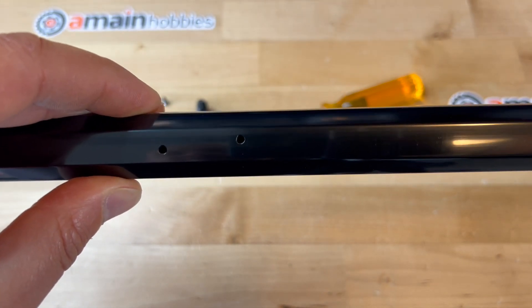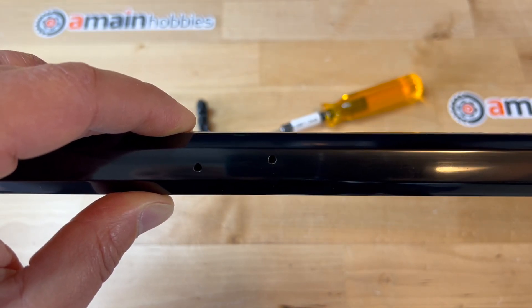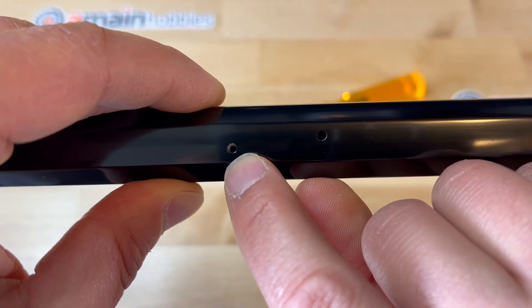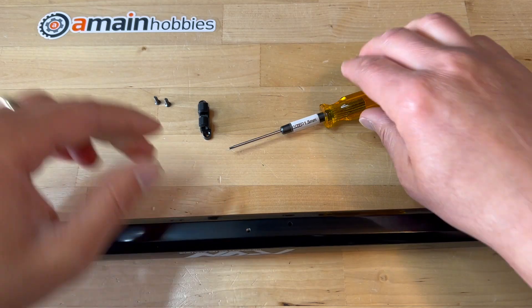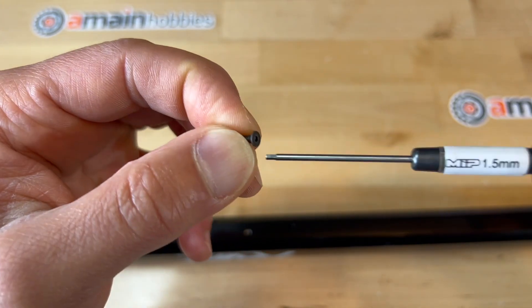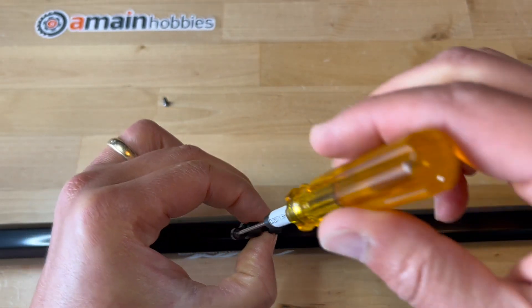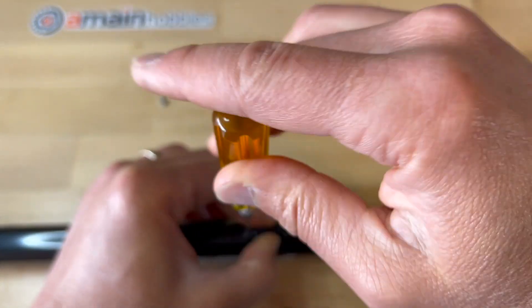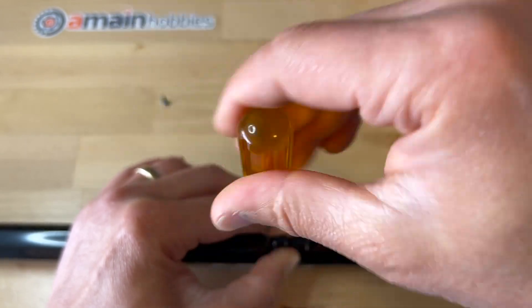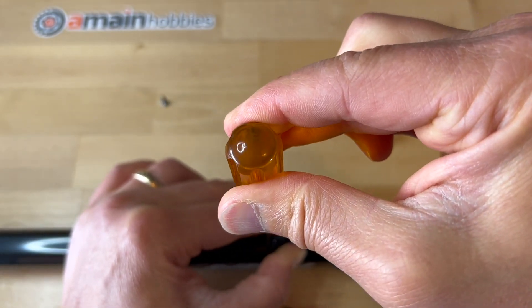I'm just going to get a little closeup, and you'll see as I get close to the holes — you can see the nut aligned onto the hole here. I'm just going to use the provided M3 by eight millimeter bolts. Using a 1.5 millimeter driver, I will insert it here and get this pretty tight.